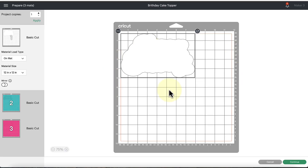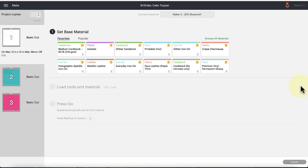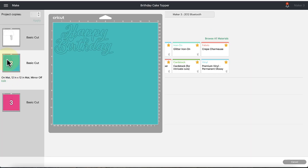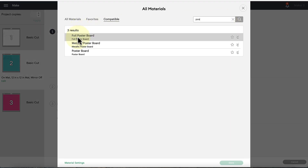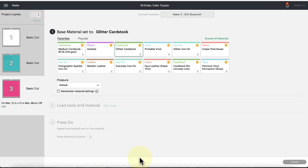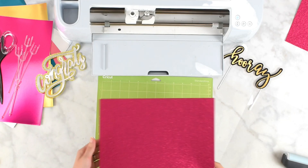This is our first cut screen — there's nothing we have to do here, so I'm just going to click Continue. It's going to connect to my Cricut machine. For the acetate mat there is an acetate setting you can browse in Cricut Design Space by searching under materials. For the foil mat I would search for Foil Poster Board, and for the pink mat I'll be selecting Glitter Cardstock, then load the mat up.